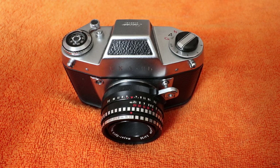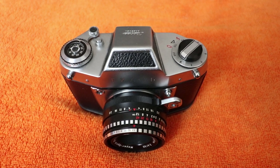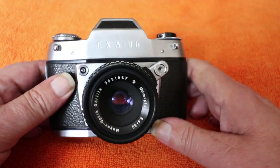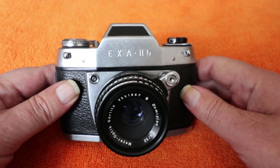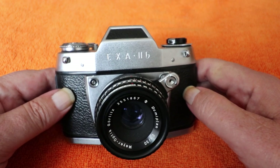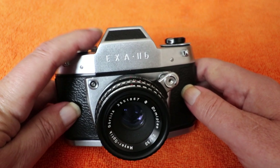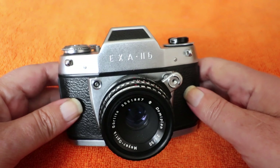Hello again and welcome back to another video. Today we're off to Dresden in East Germany — the year is between 1964 and 1966 — and we're going to visit our old friends at Ihagee. This is one of the Ihagee range. They're best known for the Exakta range of cameras, but this is a slightly different model, missing some features like the removable interchangeable prism finder. This is the Exa 2b.